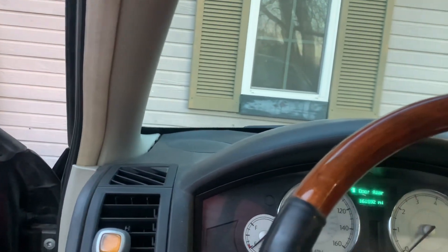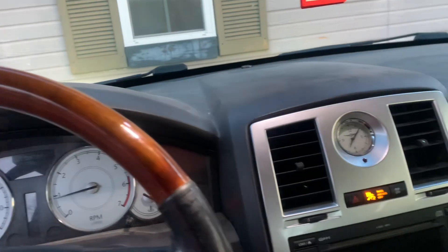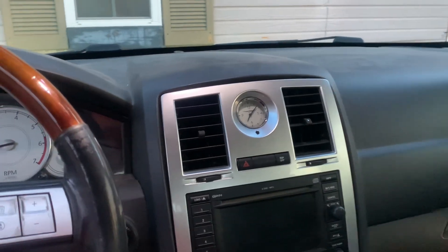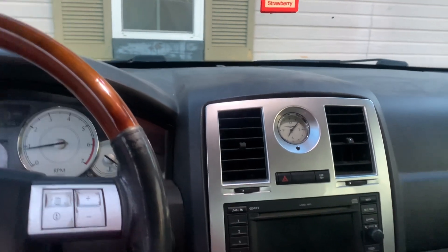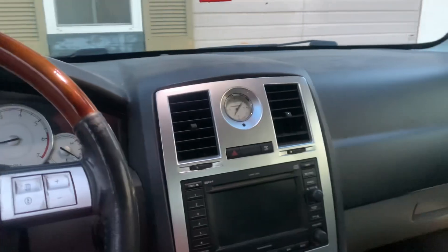I'm going to get y'all a driving clip so you can hear the road noise. I've already put almost a thousand miles on these — they've only been on here two weeks. I'll get y'all a driving clip so you can hear the road noise, and then when I get back we'll go ahead and finish up the video.